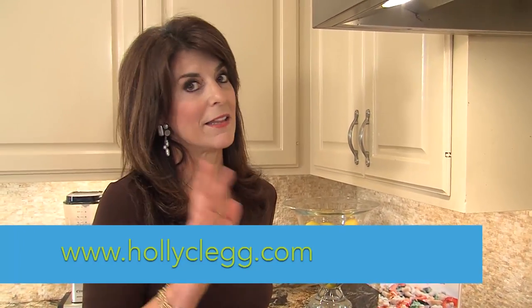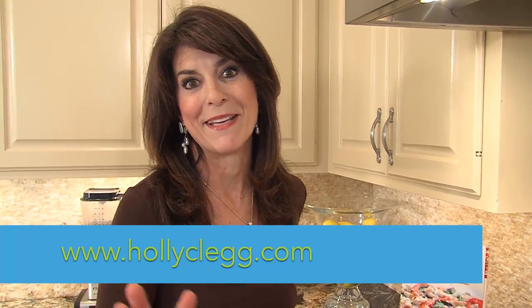For the recipe, just go to my website, hollyclegg.com. Less than 10 ingredients in about 10 minutes. See you there.